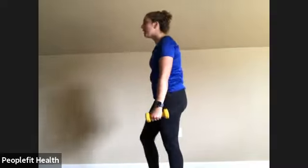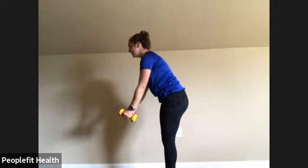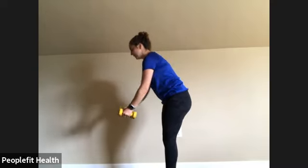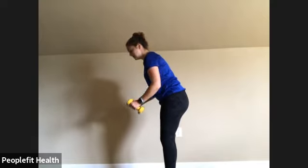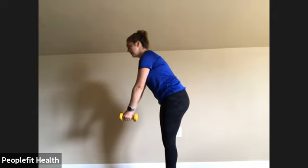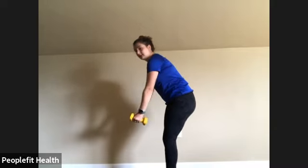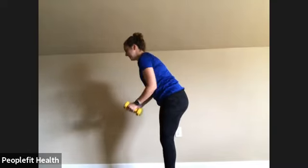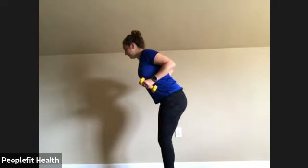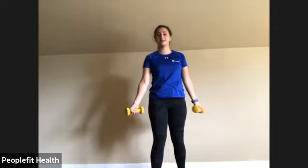We'll go back to the row — feet together, slight bend in the knee, hinging at the waist, back flat, weights out in front. Pull back, squeeze the shoulder blades, and slowly come forward. Make sure those elbows stay close to your body. Make sure you're squeezing at the top. Up to 12 — awesome!